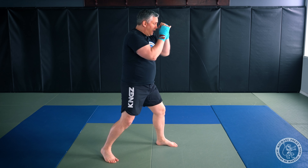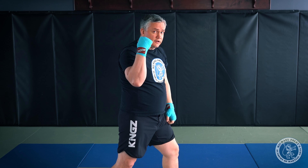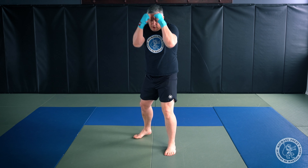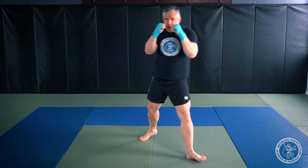Combination number three is a jab, cross, hook, then low kick. If I notice my opponent brings their guard forward to defend straight punches, I throw those straight punches to get their hands to come forward, then hook around and hit them on the side of the head. That draws their attention to that side, and that's when I attack with the low kick. It looks like this: step in on my jab, turn over with my cross, turn over with my hook, step to the outside, and finish with a low kick.